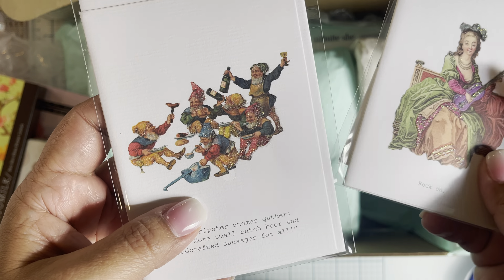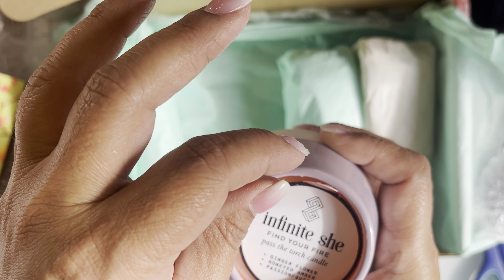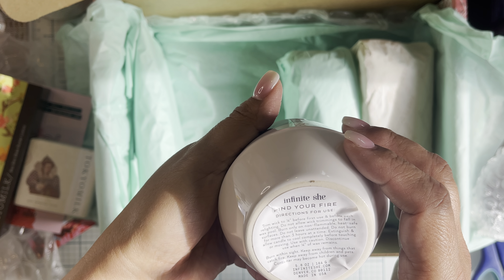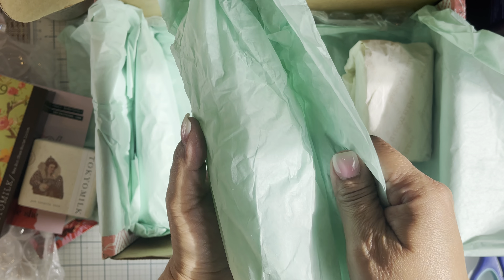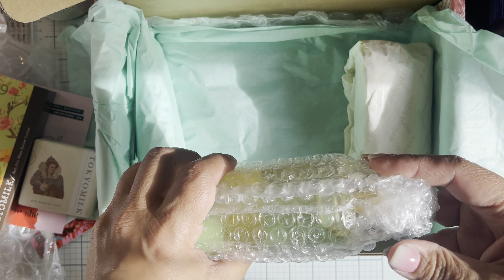Why is the paper so pretty - minty green. This bubble wrap is gonna smell good. Oh, Infinite Chi - it's a candle! 'Past the Torch' candle - ginger flower, honey, amber, and passion fruit. Nice little jar, that's really pretty. Just pop that right off - it looks like a soy candle, little wick. It smells really pretty, can't wait to use that.